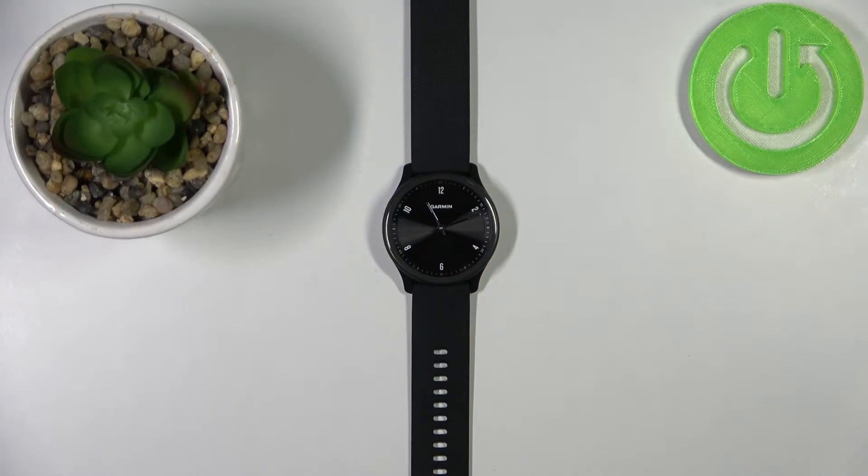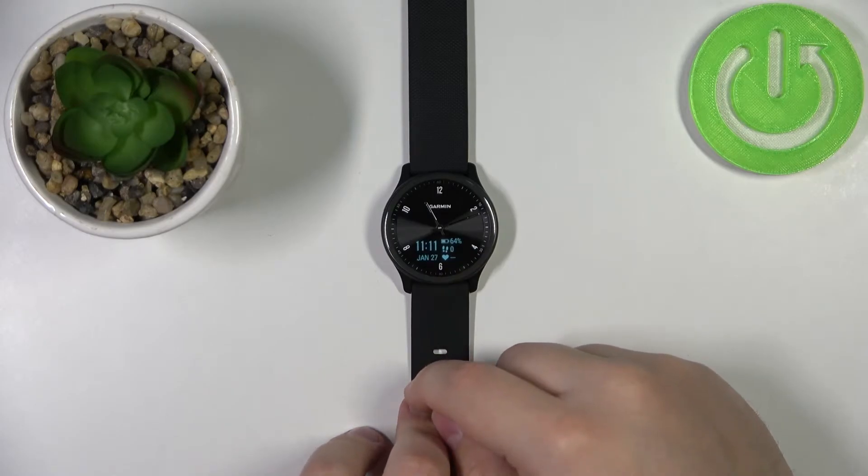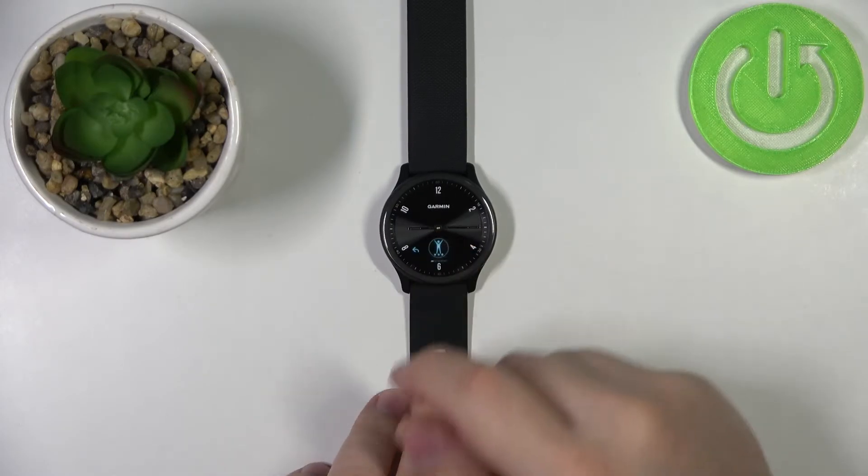First we need to wake up the screen on our watch. You can do it by double tapping on the screen like this. After you wake up the screen, press and hold on it to open the menu.